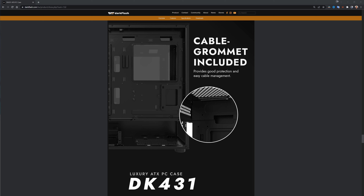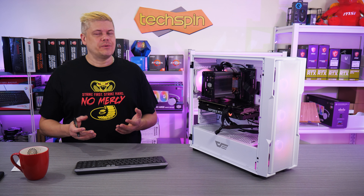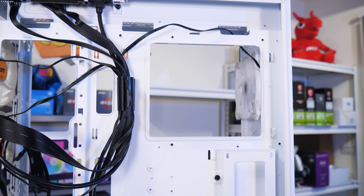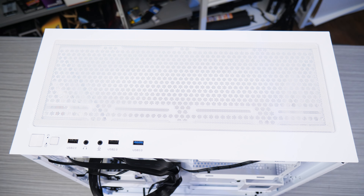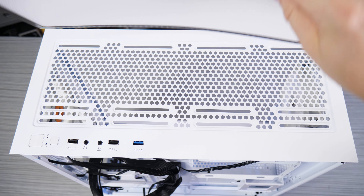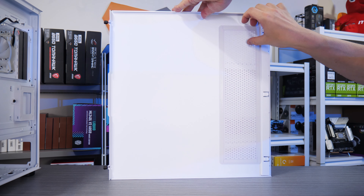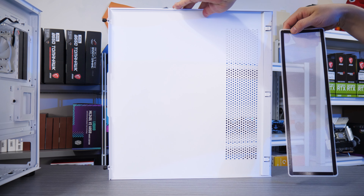The spec page says a cable grommet is included and shows a close-up of a hole, also called a cutout — for reference Dark Flash, a grommet looks like this, and there's none included with the case. The top of the motherboard tray has three wiring cutouts, easily accessible thanks to the headroom, but just a little small. The top magnetic filter covers a very nice open-type honeycomb. The additional magnetic filter is inside the right panel and sits behind a restrictive hole pattern, but the right panel does have captive thumb screws.